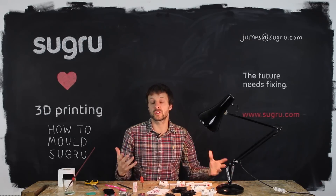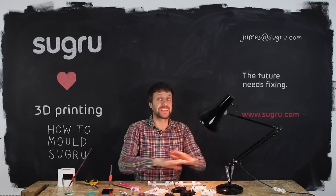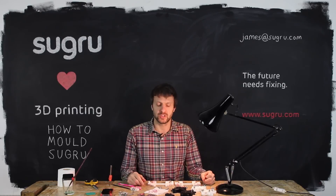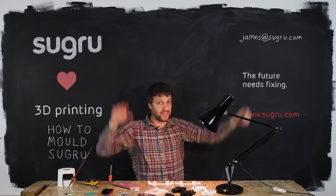We will give free Sugru to the most interesting or inspiring projects we hear about. Okay, that's it for me. I think this is the beginning, so it's over to you to push the boundaries, to take this where it can go. Discover its real potential — let us know how you get on, we'd love to hear about it. James at Sugru.com says goodbye.